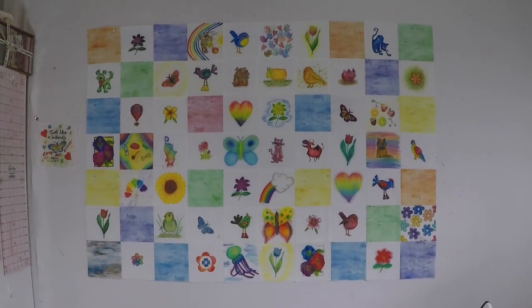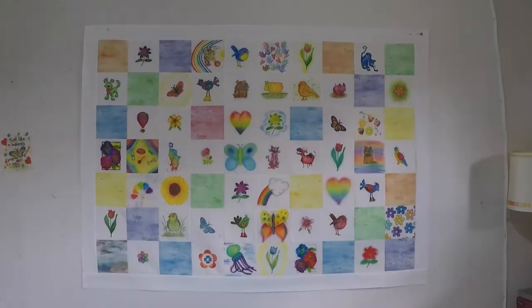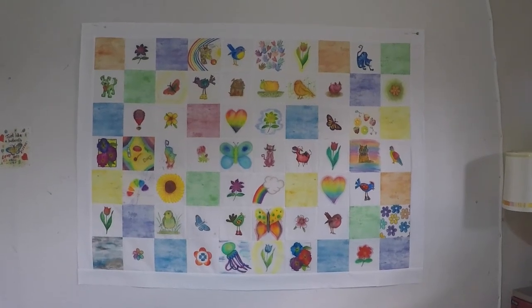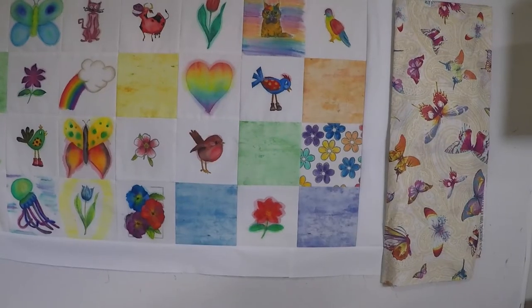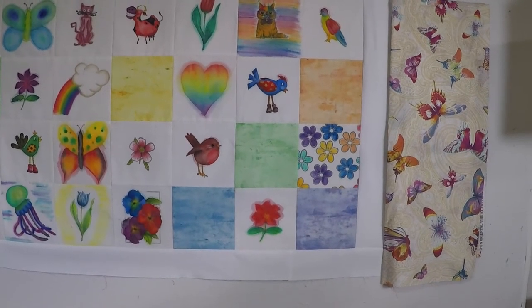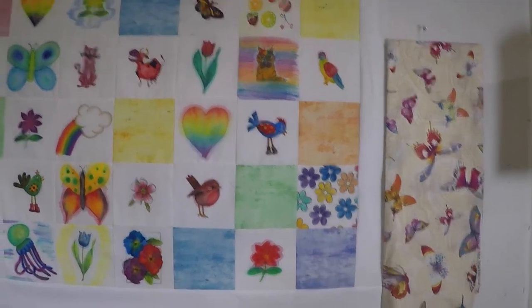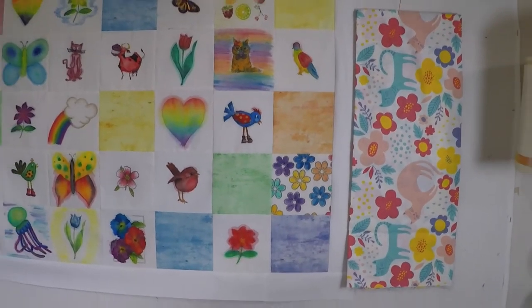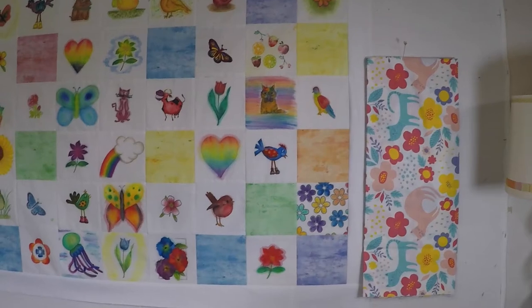That looks good but it needs a border. Okay so that inner border was easy but now I need to choose a fabric for a wide outer border. There's lots of butterflies among the paintings so maybe add some more? No I don't really like the cream. I really like this fabric but it just doesn't give enough contrast.